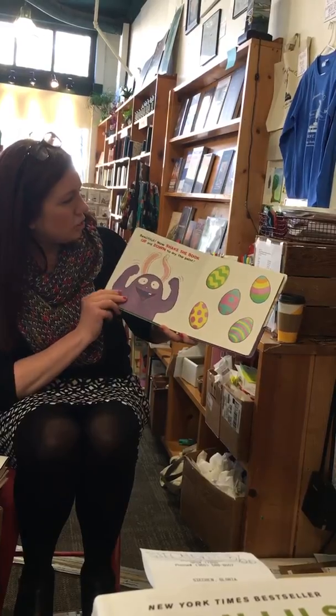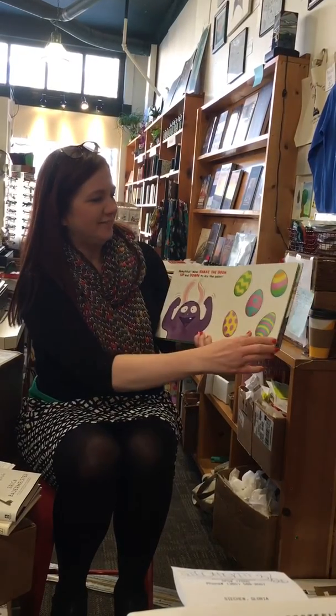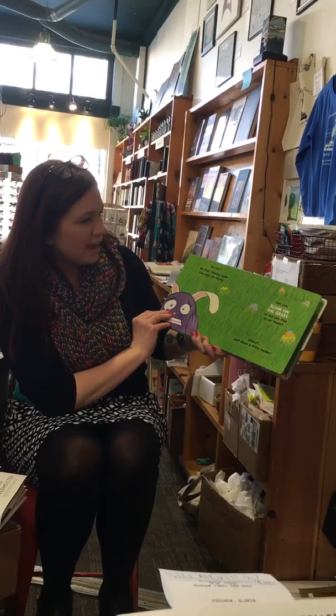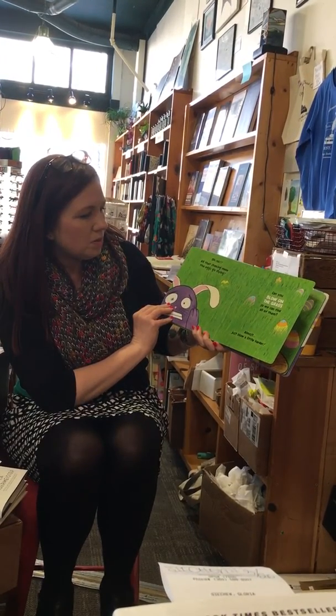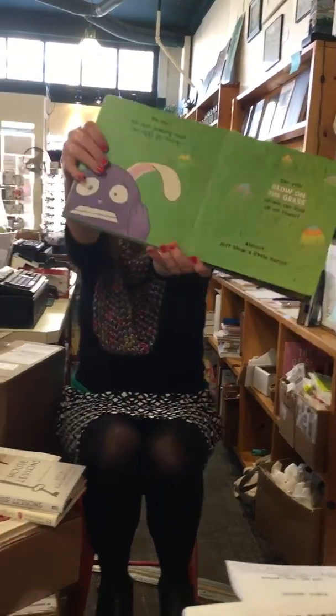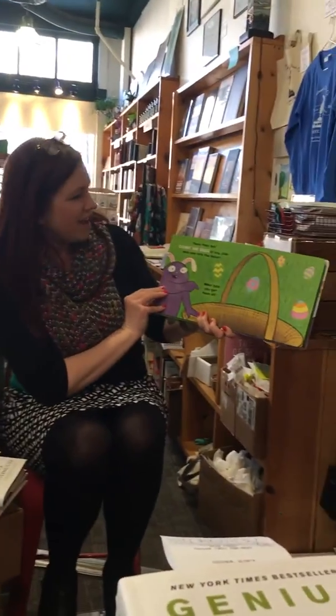Now shake the book up and down to dry the paint. Think it's dry yet? Maybe. Oh no! All that shaking made the eggs go flying. Can you blow on the grass so we can find all of them? Almost. Just blow a little harder. Miss Amberley, blow! I think we got it. There they are!